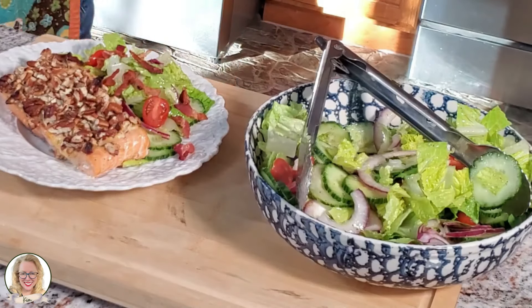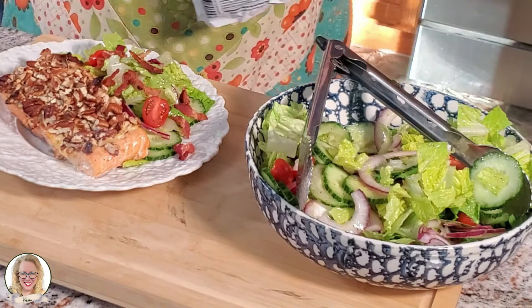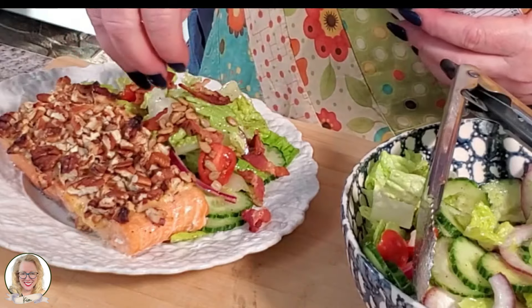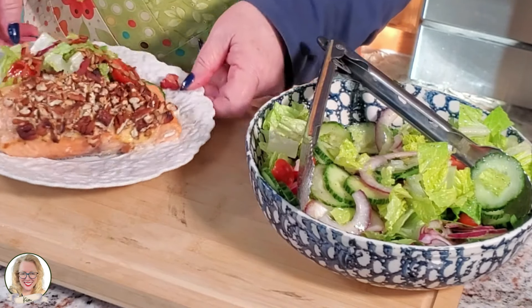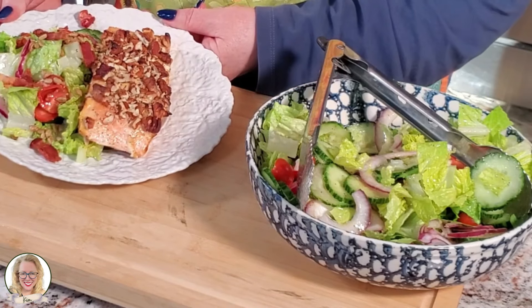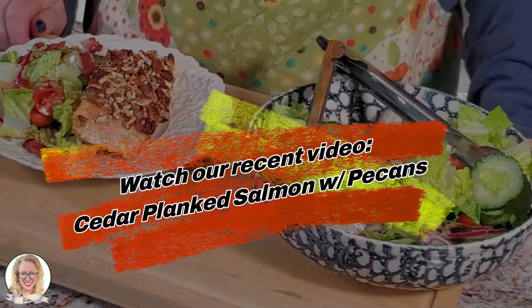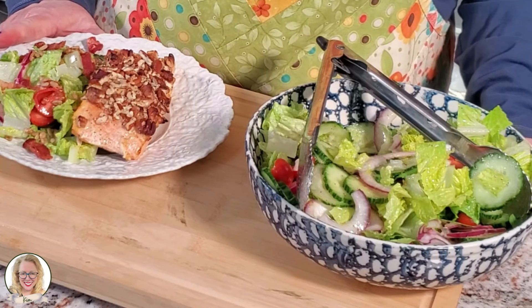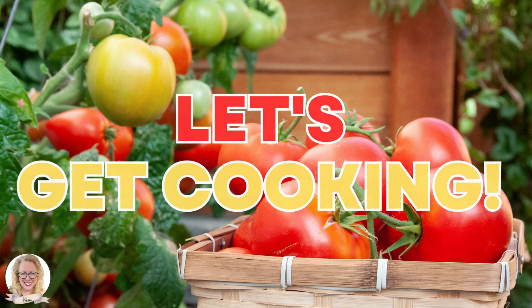And as a special treat, I found these when I was shopping — honey roasted sunflower seeds — I thought it would be a fun little treat. There is our plank salmon with pecans and a simple green salad. I hope you all enjoyed cooking with me out on the grill and making salad here at the counter. It smells really good and I think it's time for dinner. I really enjoyed it, hope you did too. And as always, let's get cooking and keep cooking!